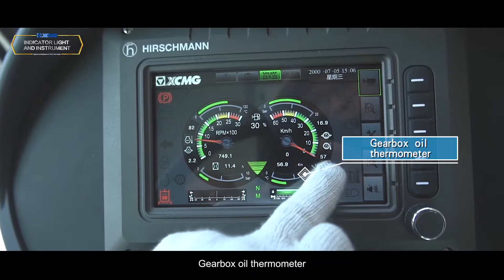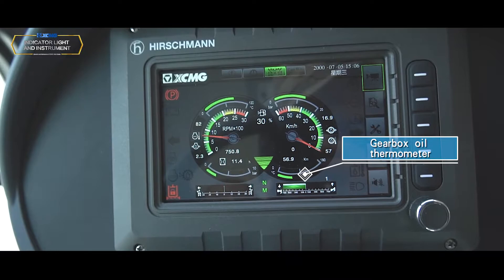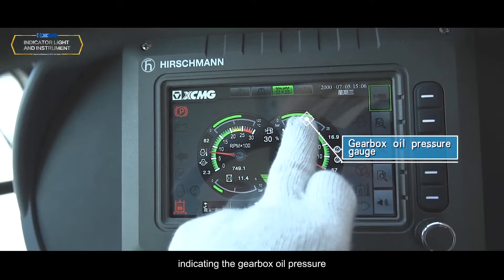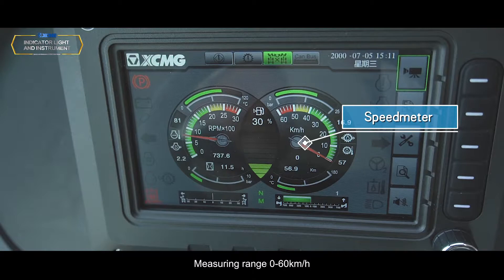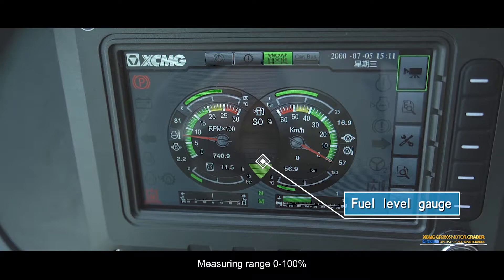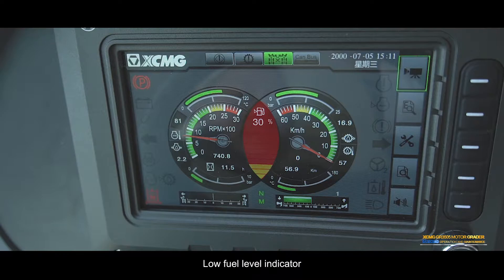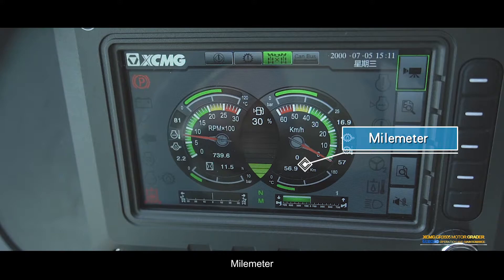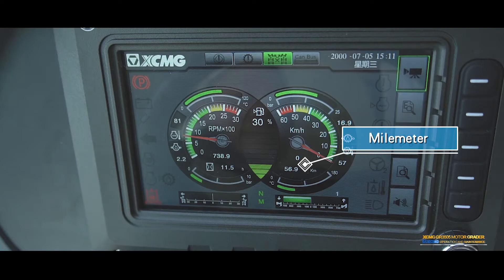Gearbox oil thermometer — measuring range 0 to 180°C, indicating gearbox oil temperature. Gearbox oil pressure gauge — measuring range 0 to 25 bar, indicating gearbox oil pressure. Speedometer — measuring range 0 to 60 km/h, displays machine speed. Fuel level gauge — measuring range 0 to 100%; low fuel level indicator lights on when fuel level is below 12.5%. Mileimeter — accumulatively displays travel mileage.